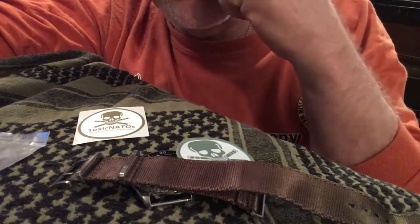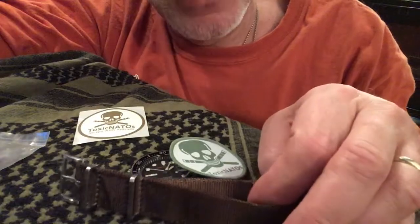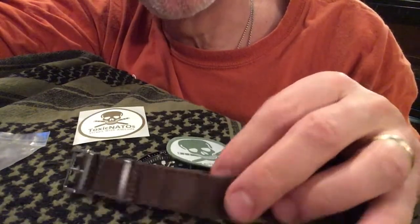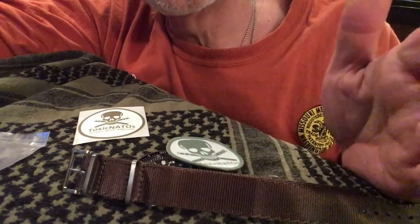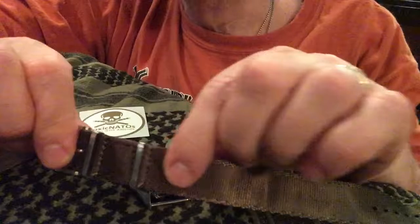A lot of the cheap ones are very thin, very weak, or very rough. You can get them for like nine bucks or something like that, and they're really just not worth it — they wear out, they fray, they're just not good. So I went looking to see if there were some good ones.